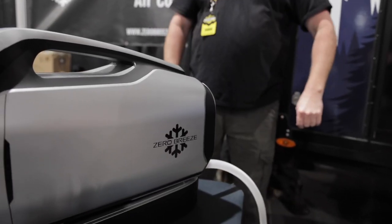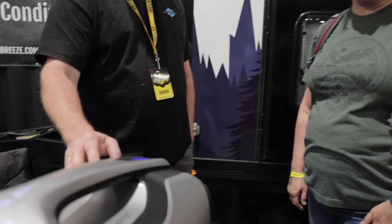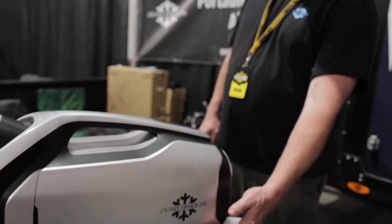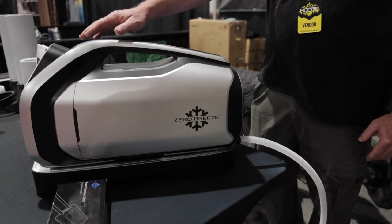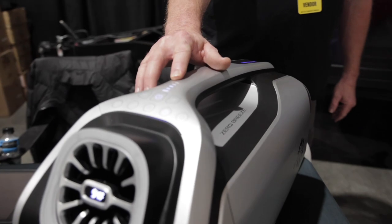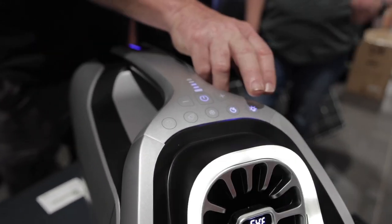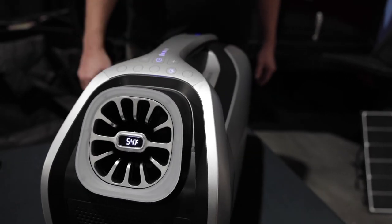I have Tim from Zero Breeze here with me. It's a battery-powered compact air conditioner — a real air conditioner, not a swamp cooler. It has a compressor, evaporator, and condenser. It has a condensation drain on the back. It's a 24-volt system with an 840-watt-hour battery that'll run it for about four to six hours. It has three compressor speeds and four fan speeds. It also has a light and can function as a fan too.